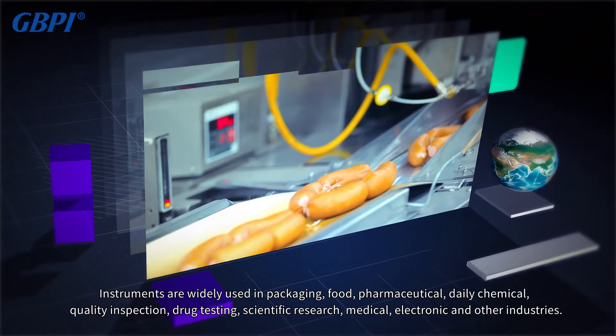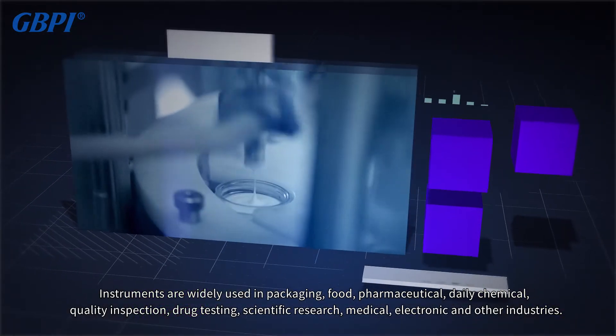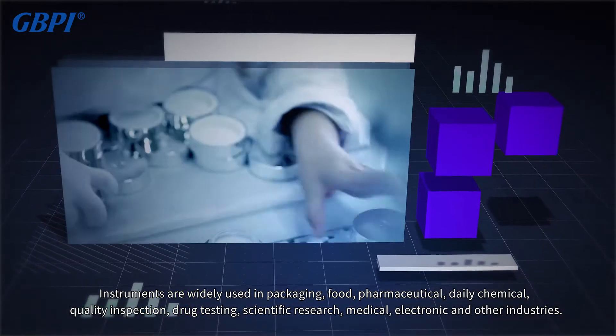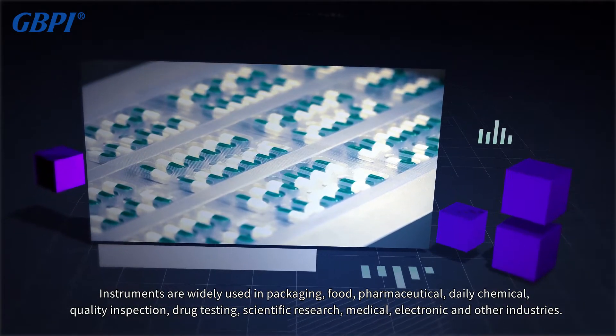The instruments are widely used in packaging, food, pharmaceutical, daily chemical, quality inspection, drug testing, scientific research, medical, electronic, and other industries.